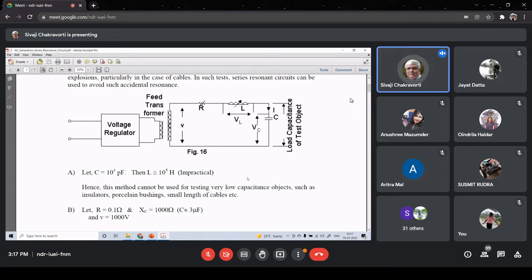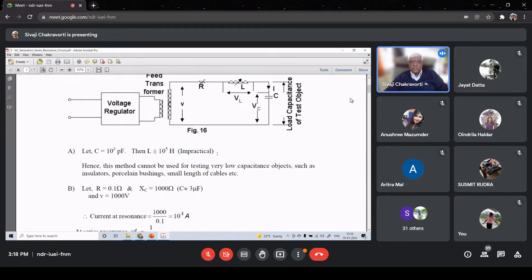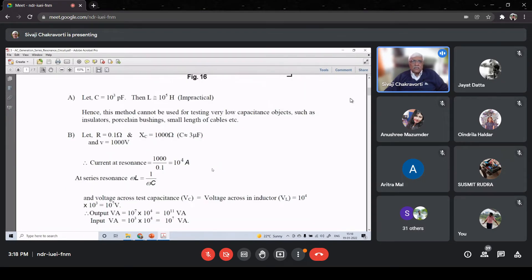Here are some points to note. If we are testing a porcelain insulator, they have very low capacitance - for example, 10³ picofarads, meaning one nanofarad. If that is the case, then applying the series resonance formula X_L = X_C, you can calculate the value of L required at 50 Hz - it will be of the order of 10⁵ Henry, which is impractical. You cannot design any inductor of value 10⁵ Henry. So this problem typically appears for porcelain insulators or porcelain bushings.